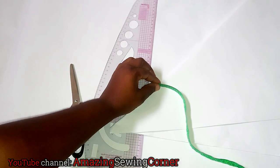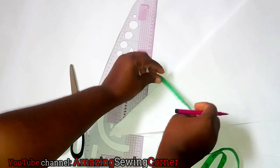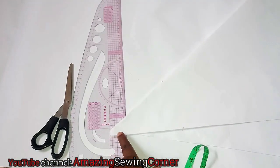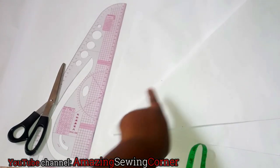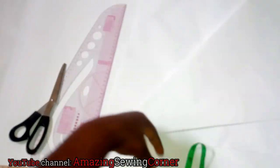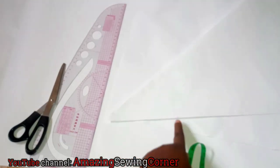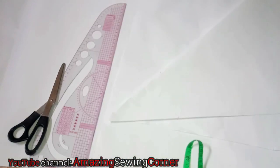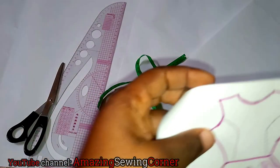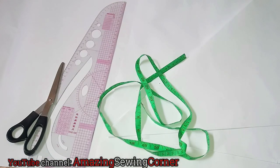Mark the point you've measured. To cross-check, place your tape rule from the top edge to that point and also from the other side — make sure both sides are equal. If they're not equal, retake the cone measurement. Once both sides are equal, mark the midpoint and trace a perfect curve. Then place your tape rule and take the flare length you want — subtract your half-bodice length from your full bodice length to get the peplum length.